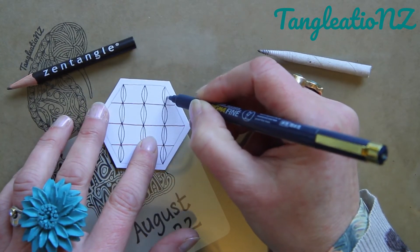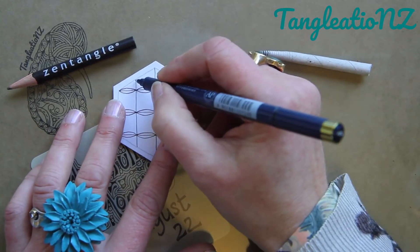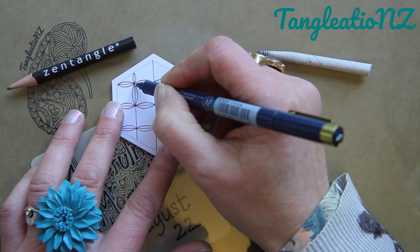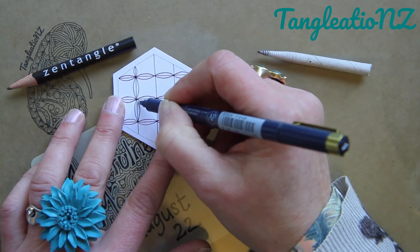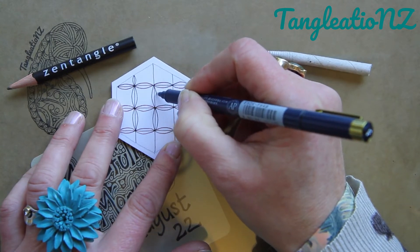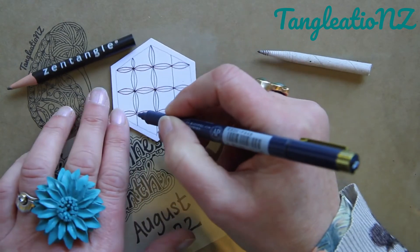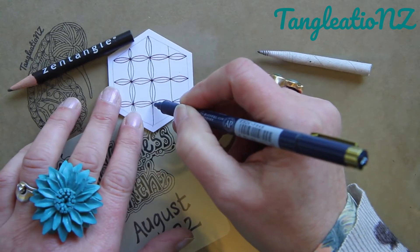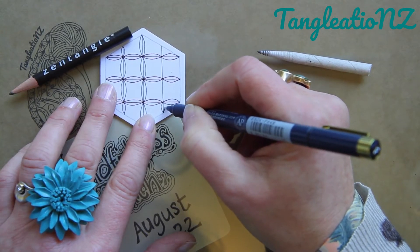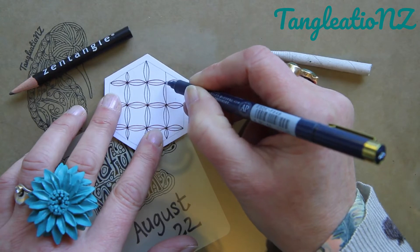Once I've done all of these in one direction, I'll rotate the tile 90 degrees and do the same for the lines in the other direction — the ones perpendicular to the first. If you find it easier to complete each of these steps as one up and one down, please do. When you're drawing, don't forget to breathe — you don't need to hold your breath. Sometimes when you have a stroke followed by another stroke, it can be quite fun to draw with your breath too — in and out, in and out.